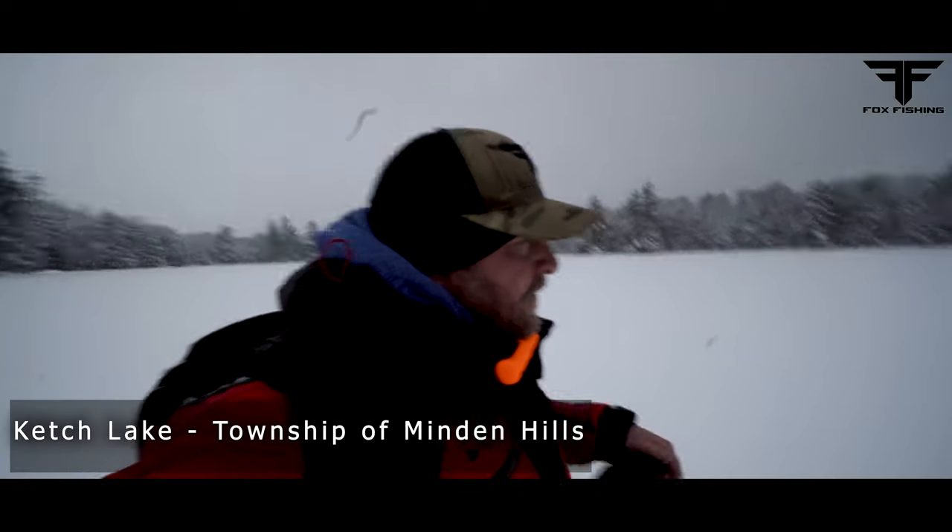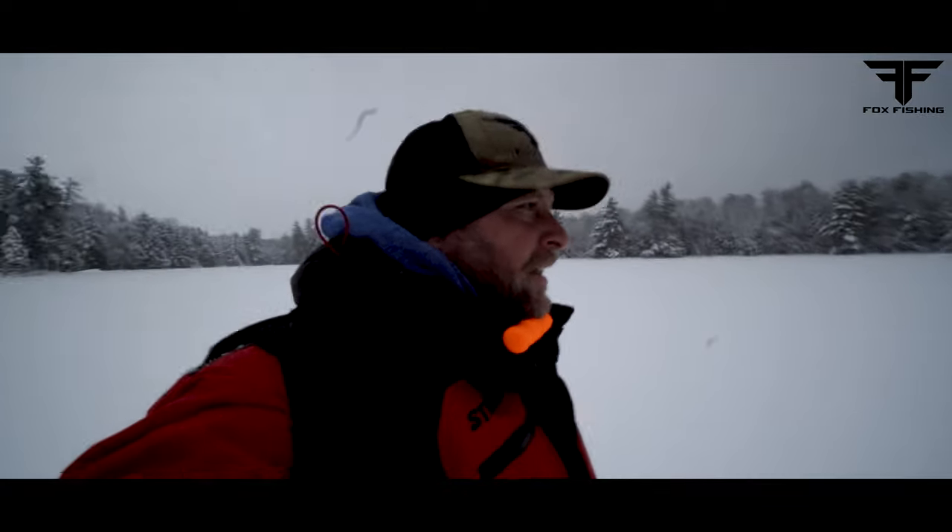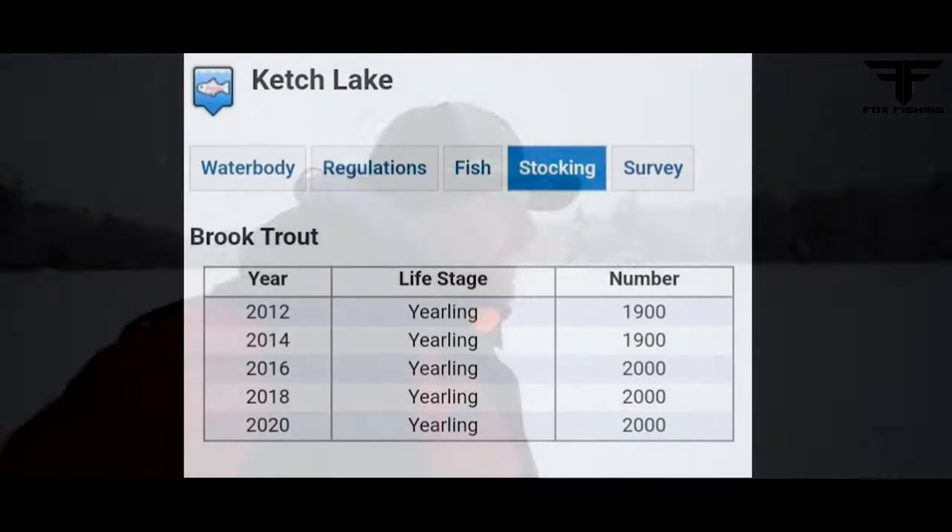What's going on guys? Kevin Fox here from Fox Fishing 4K. Today we are up north, first ice. We are beginning of December and we are on the hunt for some big brook trout. We're going to set up some flags, stay tuned, and have a good day. Let's go.